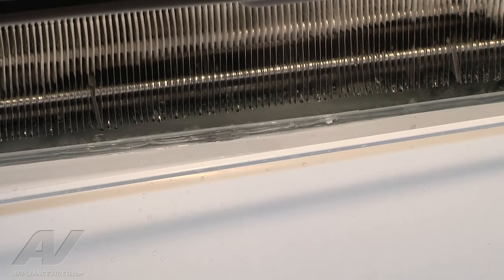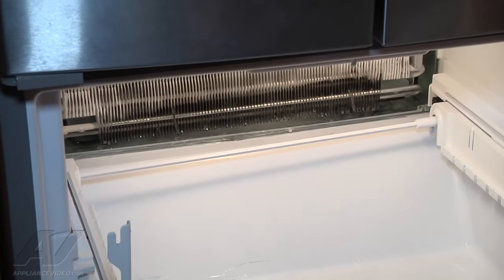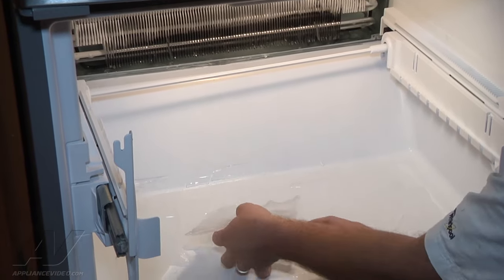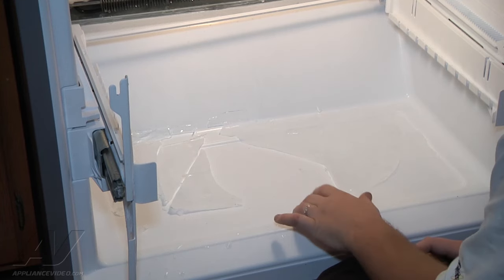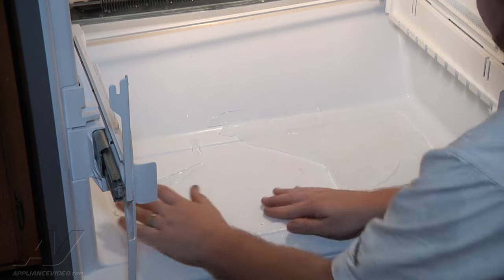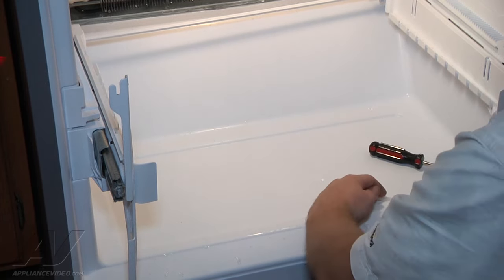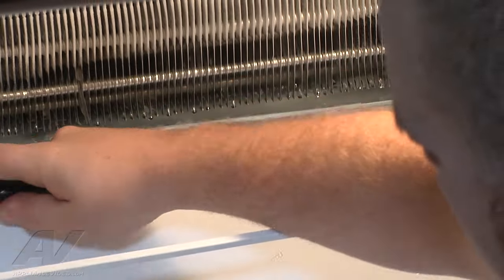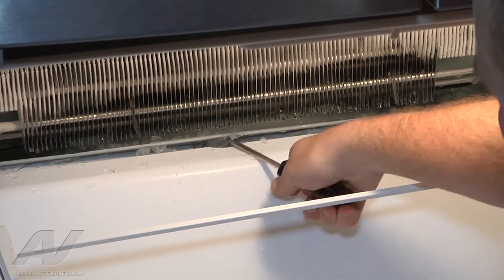You want to turn off the power to the unit before you remove the back cover. For the purpose of this repair and for the light, we're going to leave the power on for the video. Our complaint was that we were getting ice buildup on the freezer floor, and then it would leak out onto the customer's floor. Now we can clear all the ice out — beginning by clearing the ice at the bottom.